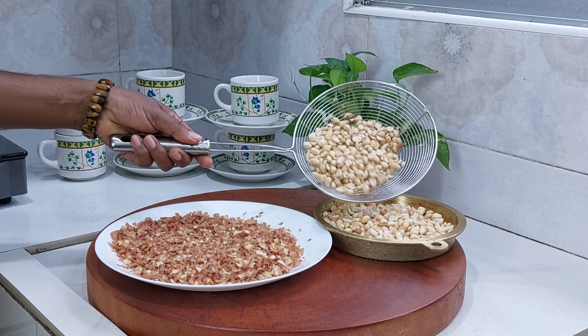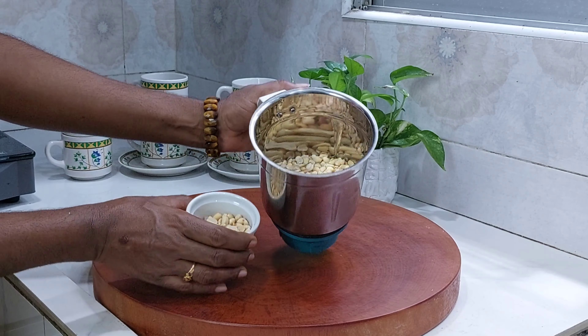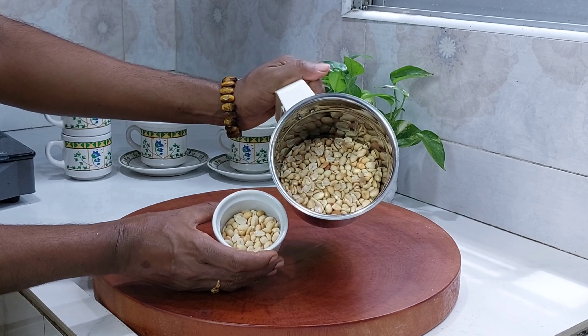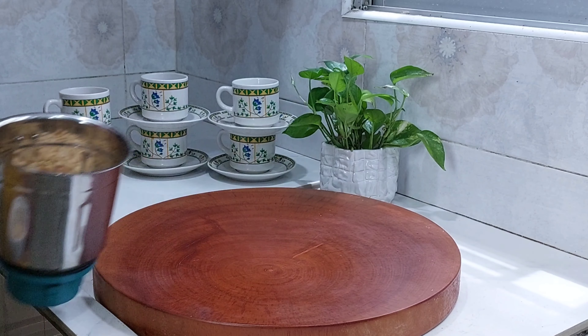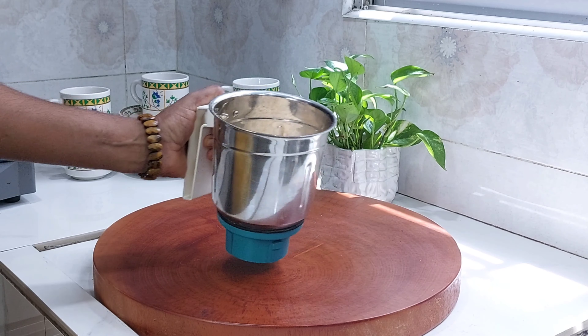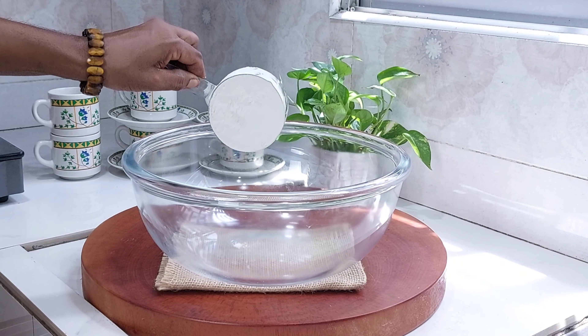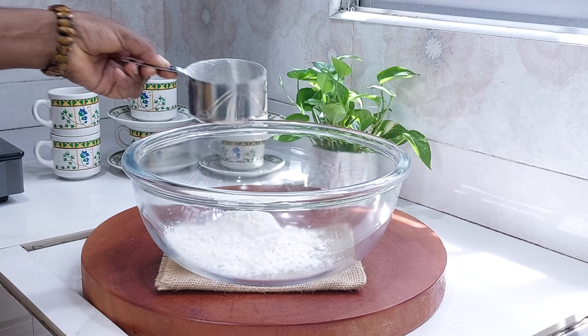We are going to put a mix into the mixing jar. I will be able to dry it. Let's add three cups of water.